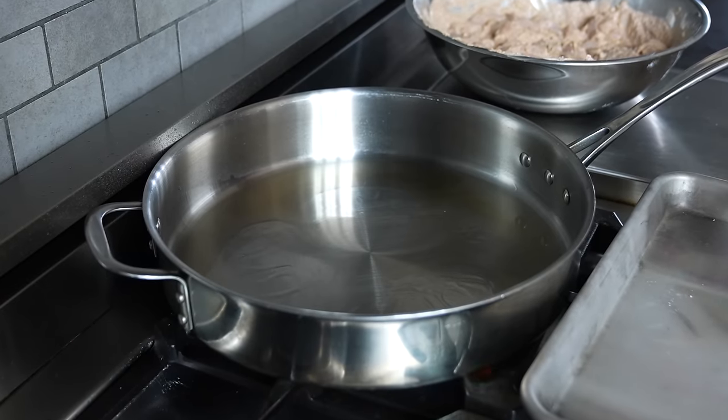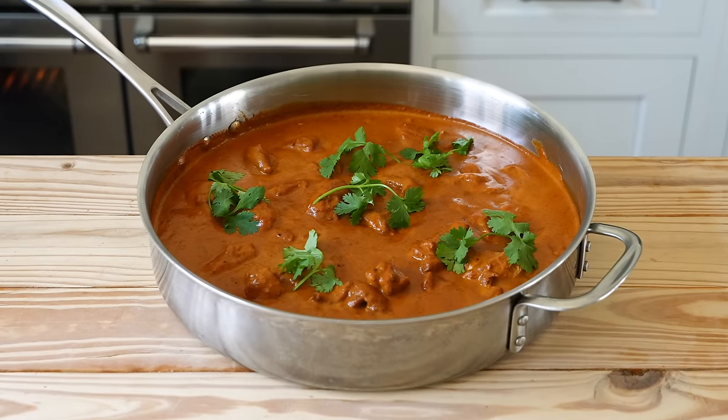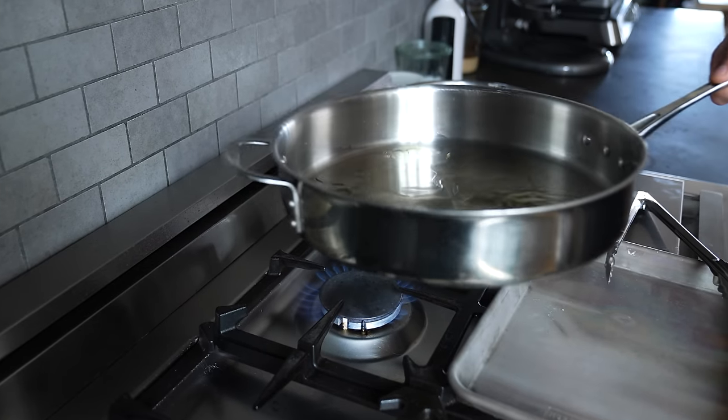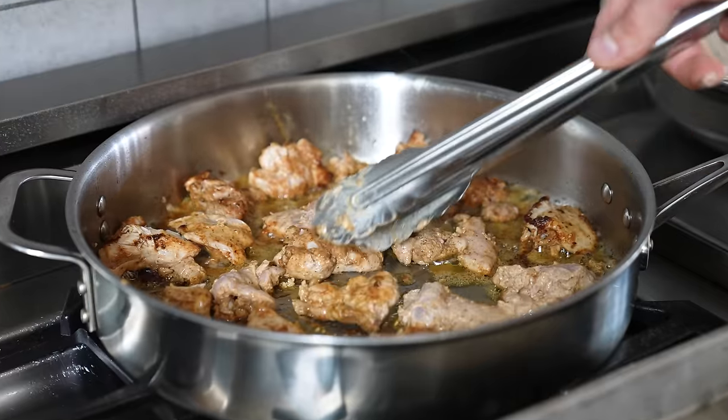Now get yourself a large sauté pan or a large deep skillet — you could also use a small pot. This is the only cooking vessel you need here. Add just enough vegetable oil to coat the bottom of the pan and heat over medium-high until nearly smoking. Then add all your chicken in batches and sear for two to three minutes per side until you get some nice browning.